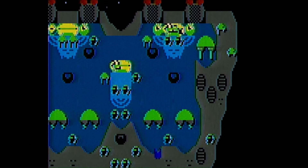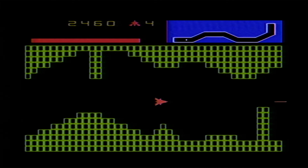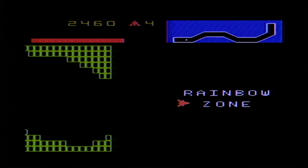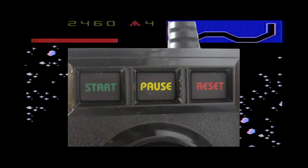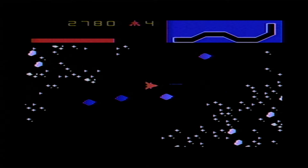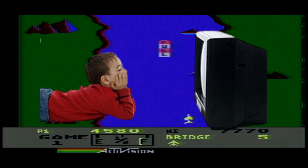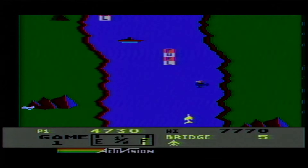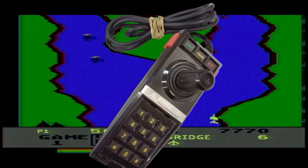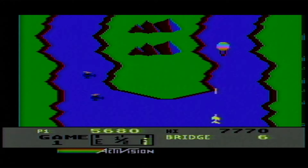The 5200 controller had a number pad in the center with buttons numbered zero through nine, plus pound and hashtag. But the three most notable additions were pause, reset, and select — removed from the console and placed on the topmost portion of the new controller, the CX-52. This was an incredible idea, as you no longer had to keep the console close to perform these functions — you could leave it near the television and play from the couch. That is, if the cord wasn't so short.